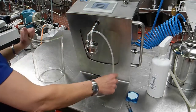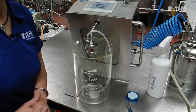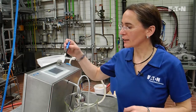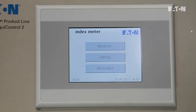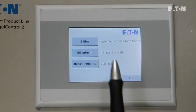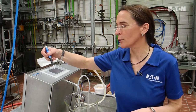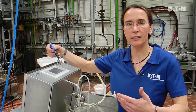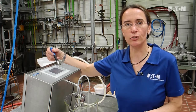We have prepared everything perfectly. We put in the glass, and we can now start to define the parameters of the filter index measurement unit. We will program the equipment, and there are three different parameters. We have to define the maximum volume of filtration — in our case it's three liters. We have to define the minimal flow rate, which is 50 milliliters per minute, and we measure to the set limits, meaning everything in the storage tank.